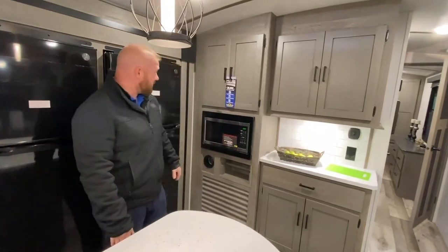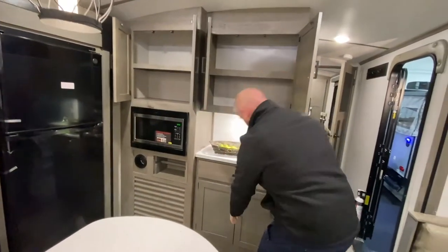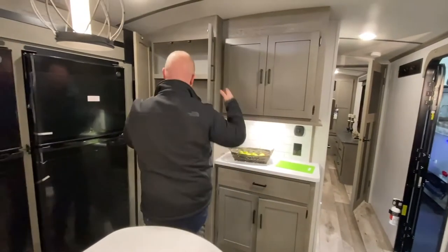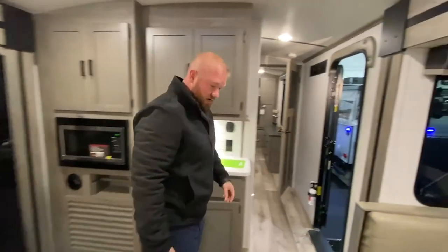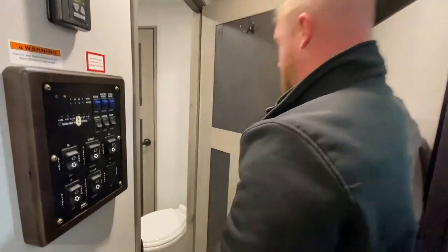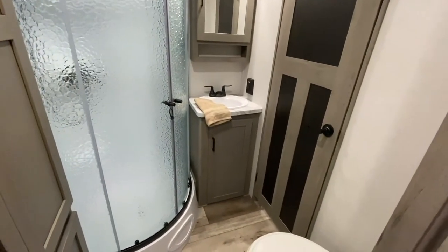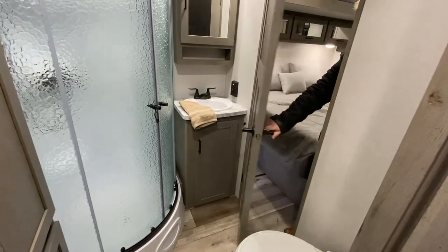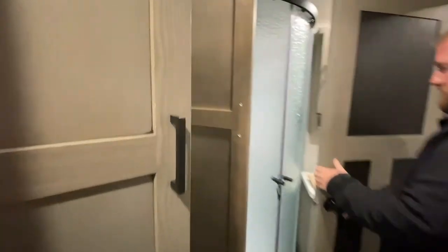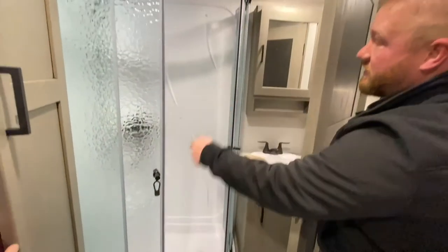Really easy, accessible microwave and again storage, storage, and more storage. There's a nice little coffee bar area. Following through to the bathroom, it is a pass-through bathroom. There's some storage inside, and then a great big shower. Even you tall guys will be able to fit in here, as it does have a skylight.